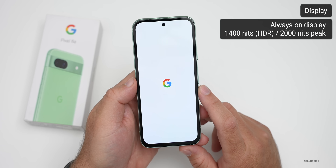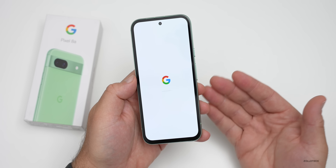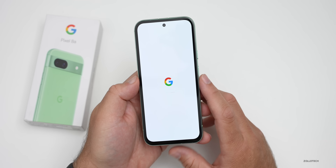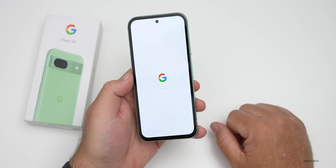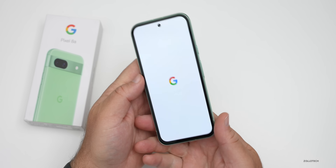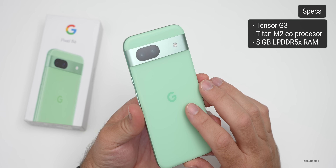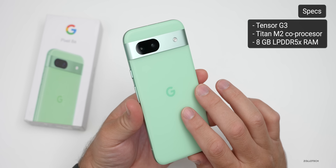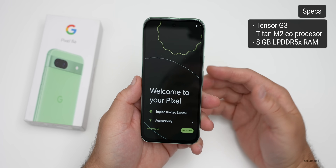It has a very bright display that goes up to 2000 nits peak brightness or 1400 nits in HDR — pretty much top of the line for brightness, comparable to an iPhone or Pixel 8 Pro. Internally, we have a Tensor G3 with 8GB of LPDDR5 RAM and the Titan M2 coprocessor — not the very top-of-the-line RAM specs, but it should be fine for this device.